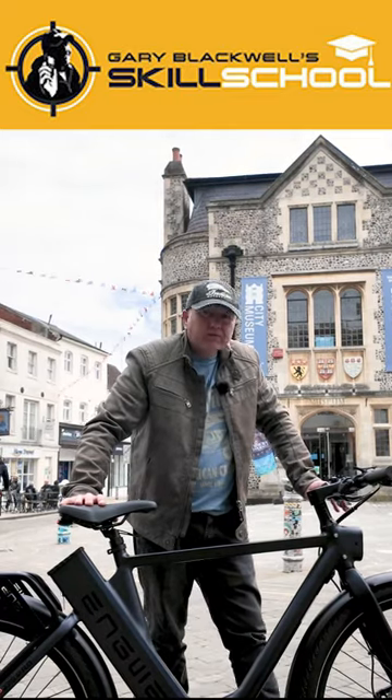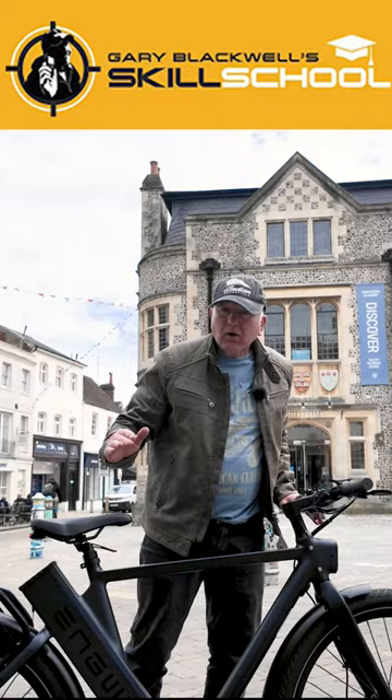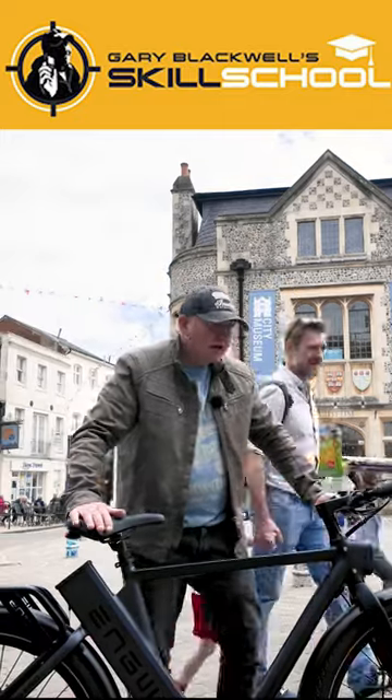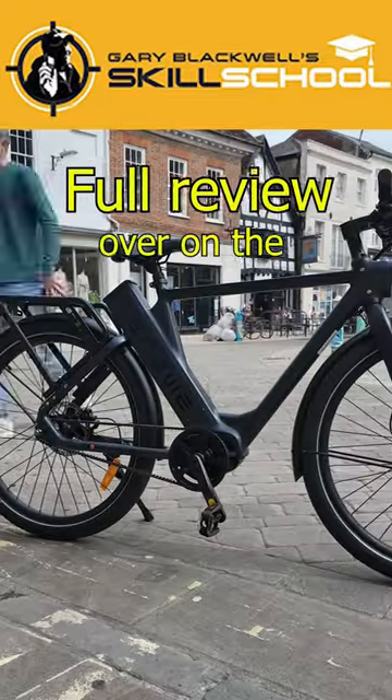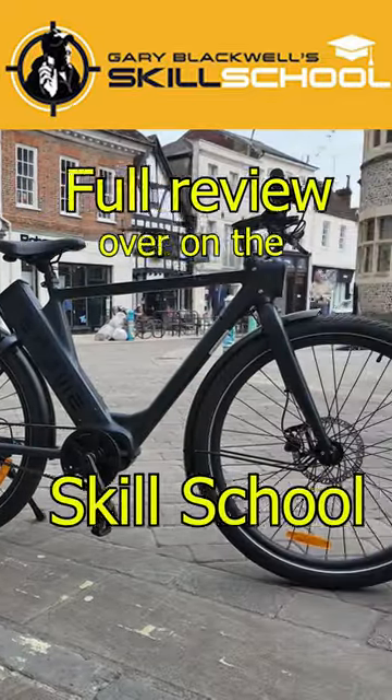What do I like about this P275? I love the belt drive, I love the free speed transmission, I love the radical styling and the great paint finish. I think it's going to be a winner — big thumbs up to you guys at Engui.